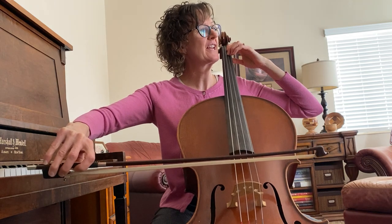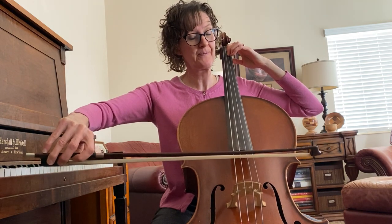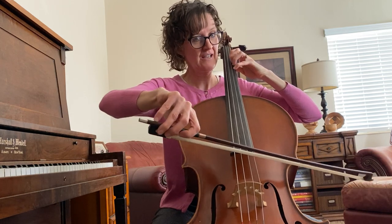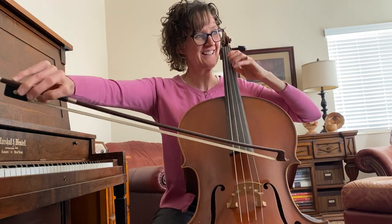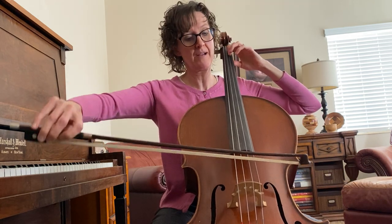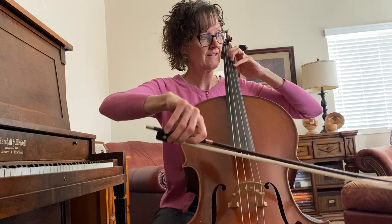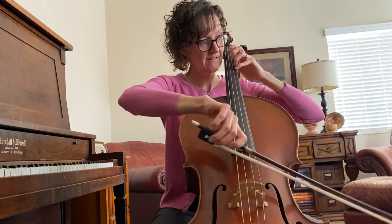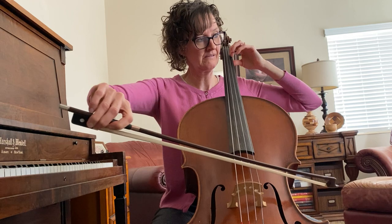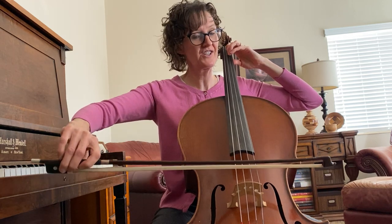To accommodate for that nice D sharp, do a little shift here and add some vibrato if you can. I don't have a lot of cello vibrato when I'm starting, and then it's half position again.